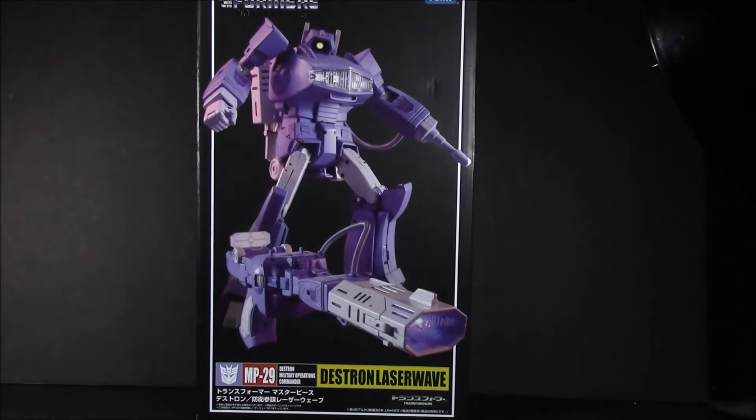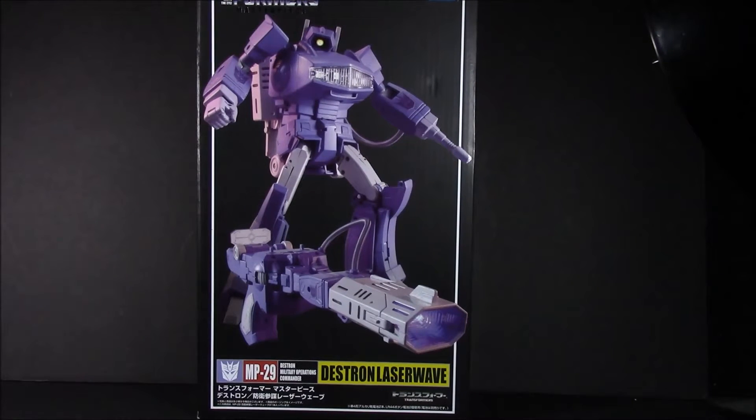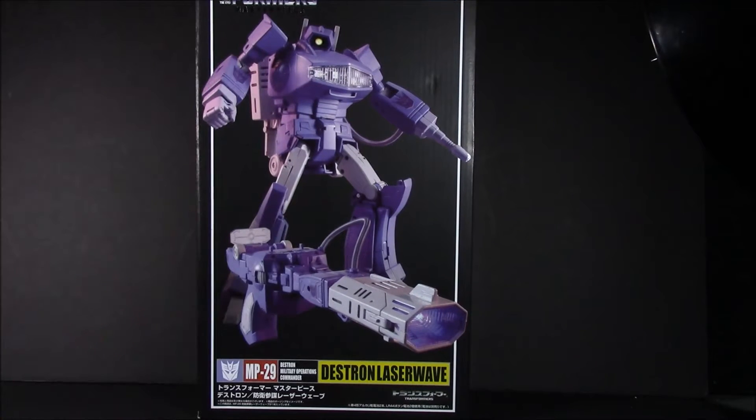Hey, what's up everyone, this is Dalton, the Daltonian STFs, and today we're taking a look at the MP-29 Destron Laser Wave, otherwise known as Shockwave, the Destron Military Operations Commander.